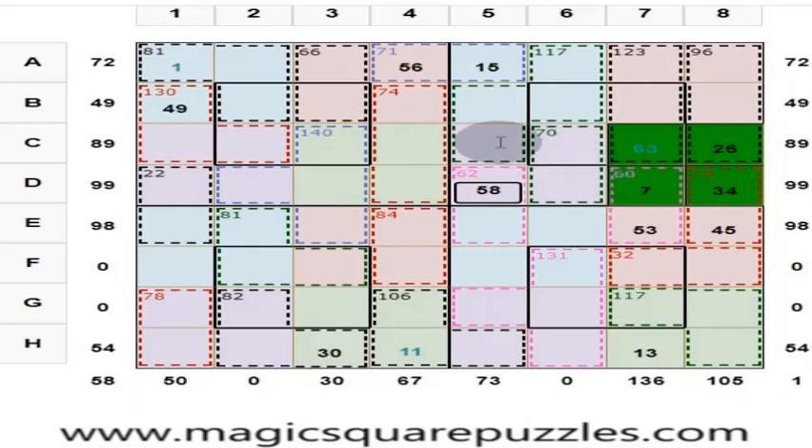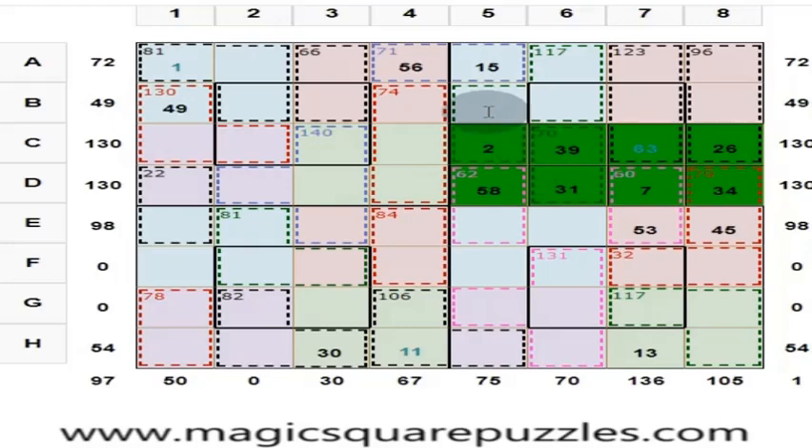These 2 numbers are 70, this is 58, so these 3 numbers are 128 — put 2 here to get 130. So 63 plus 26 is 89, plus 2 is 91 — put 39 here. If this is 39, put 31 here. And what is this? Put 55 here. What is the diagonal? 34 plus 63 is 97, plus 15 is 112 — put 18 here so you get 130.